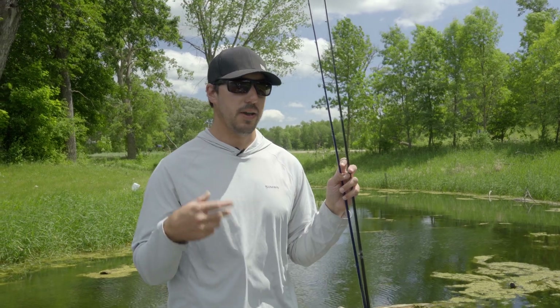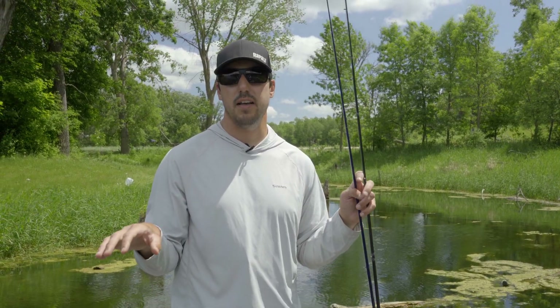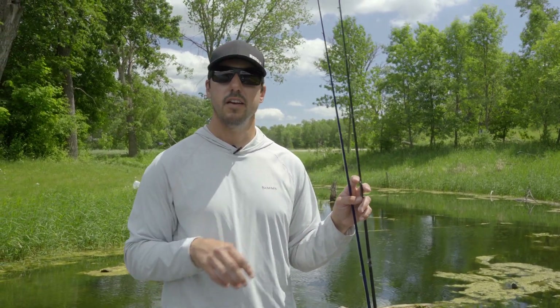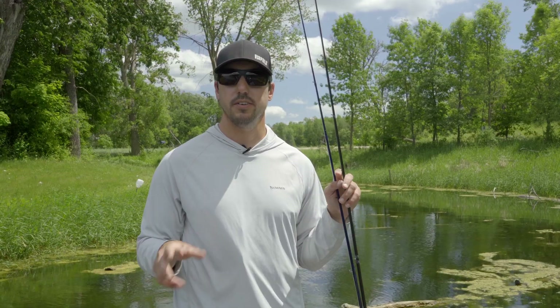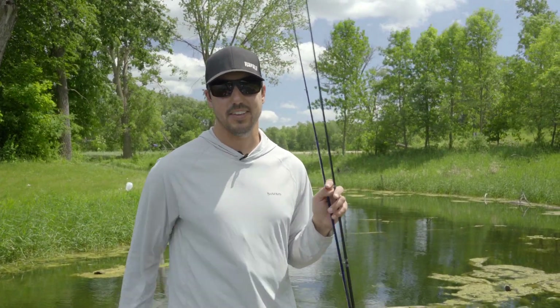So be really paying attention when you're fishing mats. It might all look the same from the surface but under the water it's definitely not. There's always little sweet spots in there and you just got to poke around until you find them. Fish some matted grass — you're going to catch some big old bass.